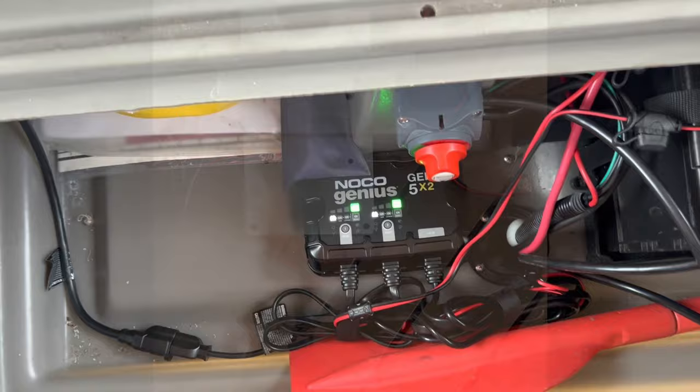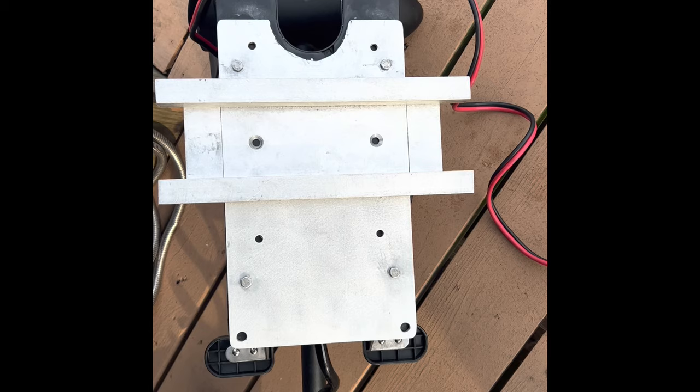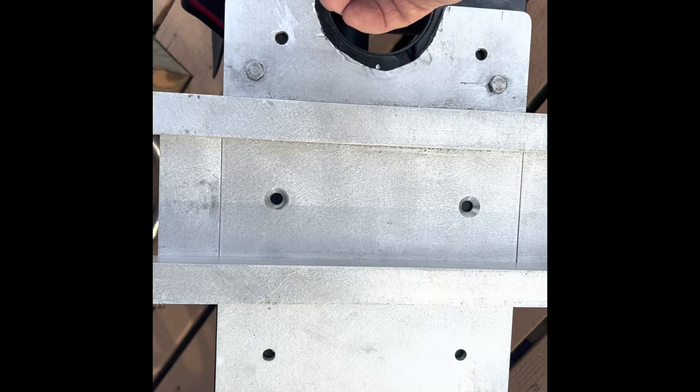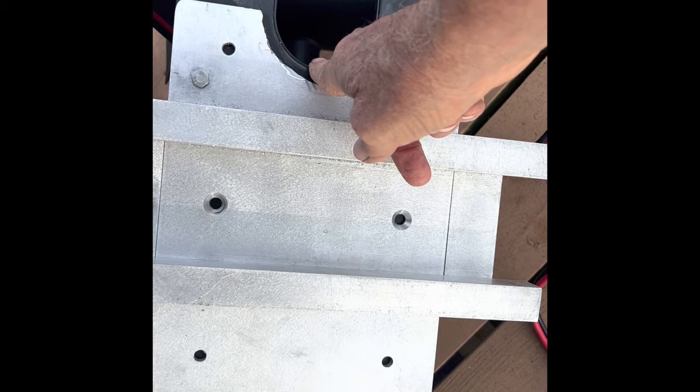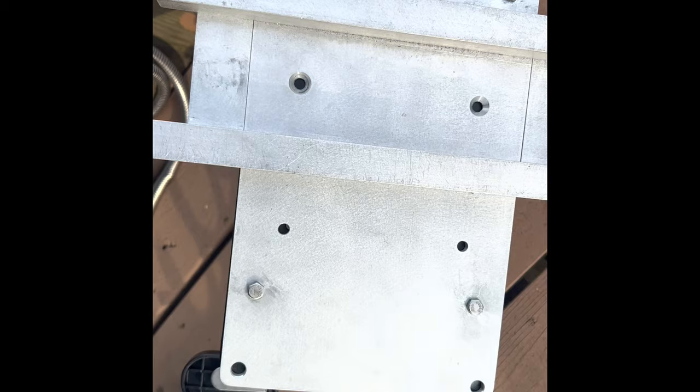Part of the issue with the Haswing motor mount on the Tune Troll quick release was that it didn't have any holes aligned with the Haswing, and it also didn't have a cutout to let the shaft come down. So I wound up doing that with a jigsaw — that was fun. You have to make sure there's enough clearance so the shaft doesn't hit the metal. I had to drill these four holes precisely, and now I think we've got that mounted.